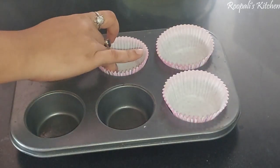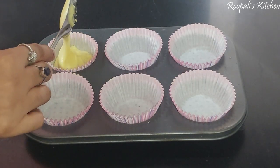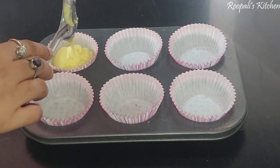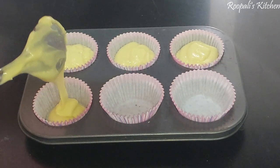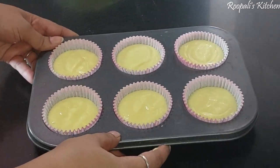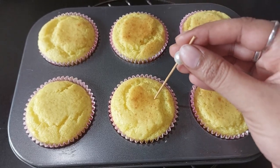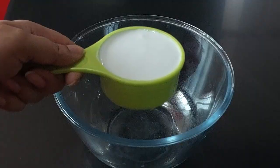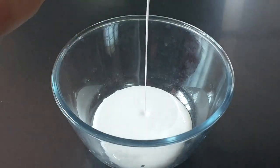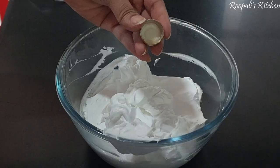Here I am making cupcakes. I will add 2 big scoops of batter into each cup, leaving a little space because the cake will rise. I have put them in the microwave for 25 minutes. Our cupcakes are now ready.